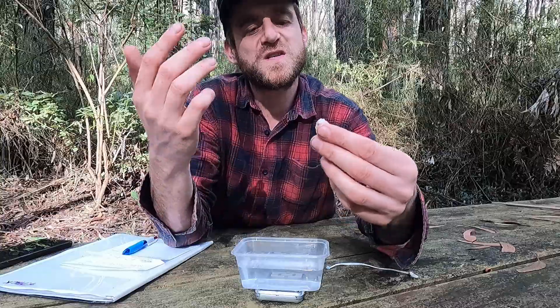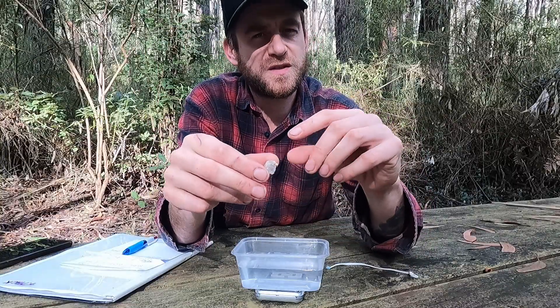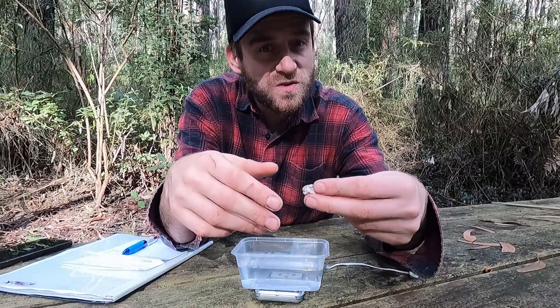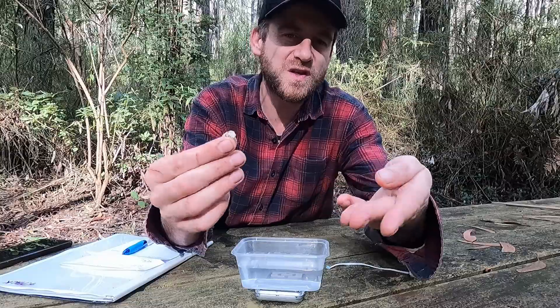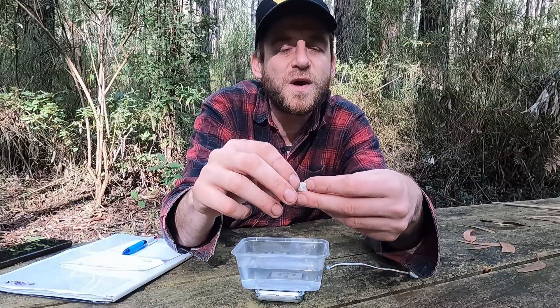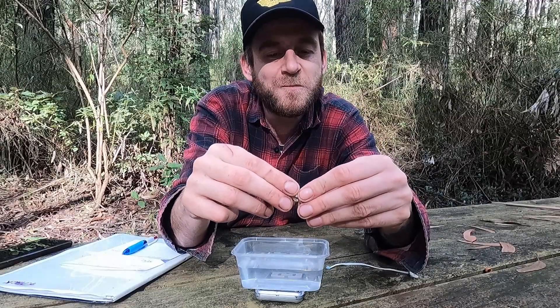If this were an ironstone specimen, it would have a slightly different specific gravity. So instead of using quartz at 2.65, you'd use a different number corresponding to the ironstone or whatever host rock your gold is in.